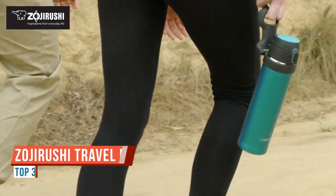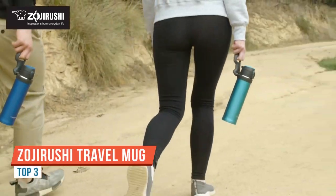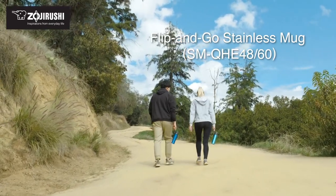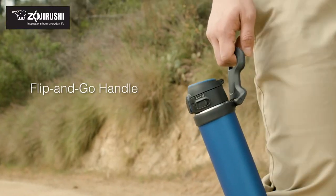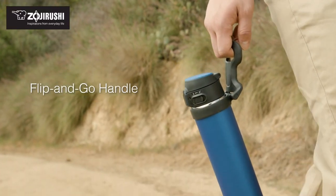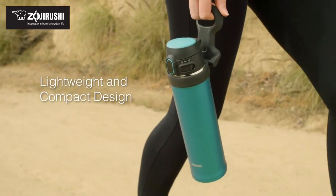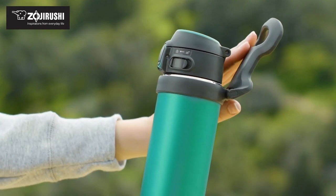I have right here a new Zojirushi thermal mug. It's one of the newer product lines that was announced earlier this year at the SCAA trade show in Seattle. This is an interesting new Zojirushi — it's a little bit smaller mouth than previous editions. You'll see the spot where the coffee goes is significantly smaller than the Zojirushis we've tested before.